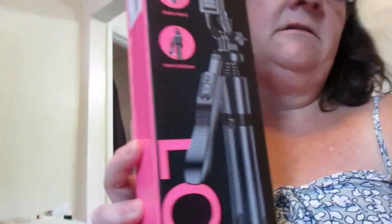They have a store on Amazon and they have a selfie stick called the L16, and it extends 60 inches. This is the box.